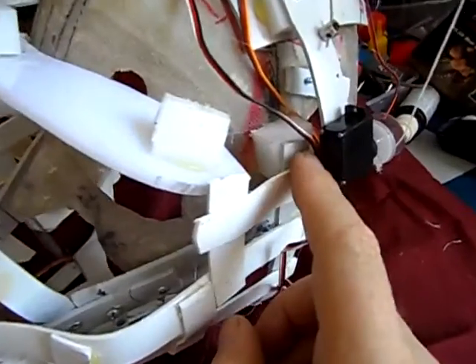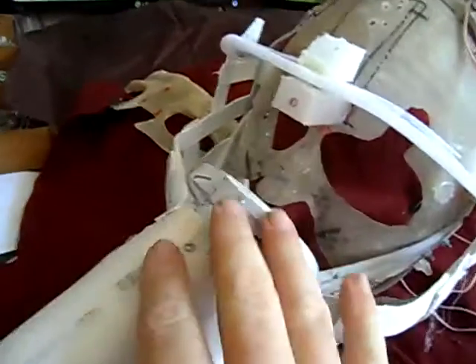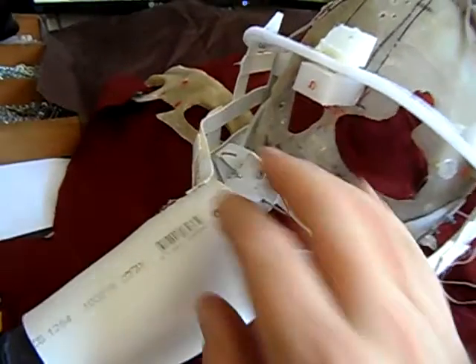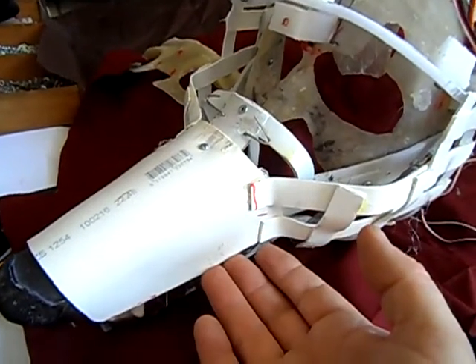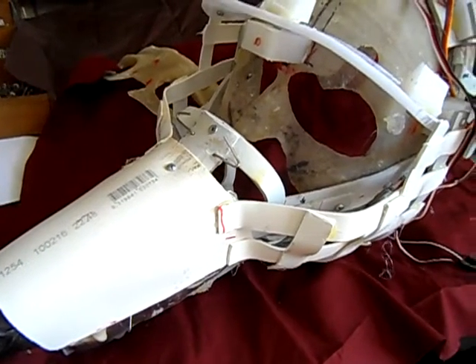Additionally, another screw here and the same on the other side will allow the entire facial mechanism to come off, which will then expose the underlying servos in the snout for easy access and maintenance.